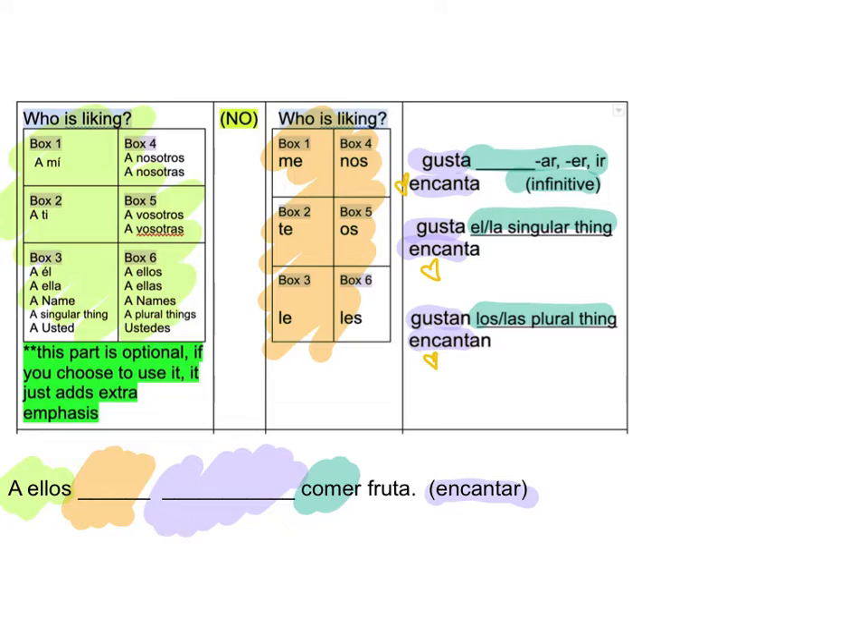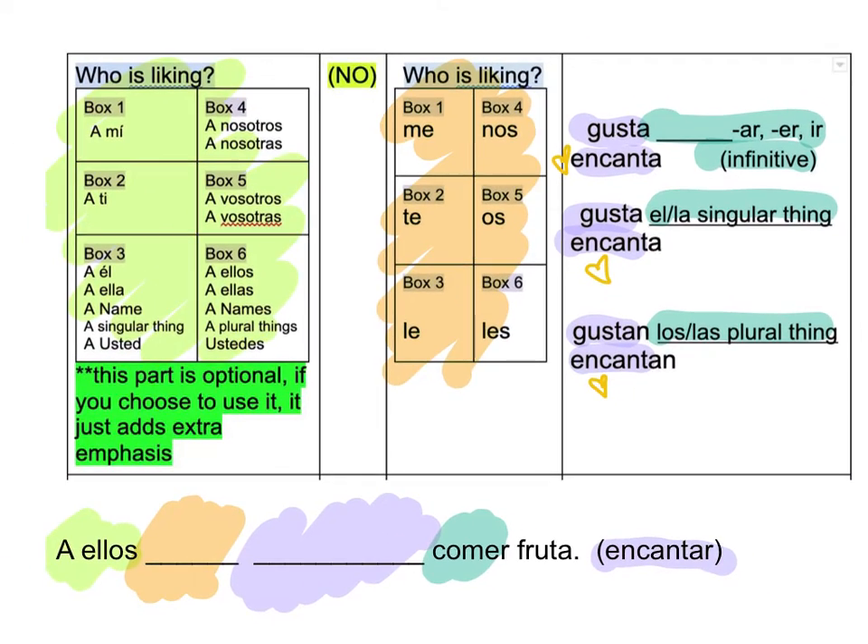Okay, I'm going to walk through another one with you guys. Here we go. So this is our clue — A-E-L-S. Find it up in the chart. Box 6. Boom. And then I'm going to go over here, box 6. That's where it goes in the orange space. Les. Perfect.